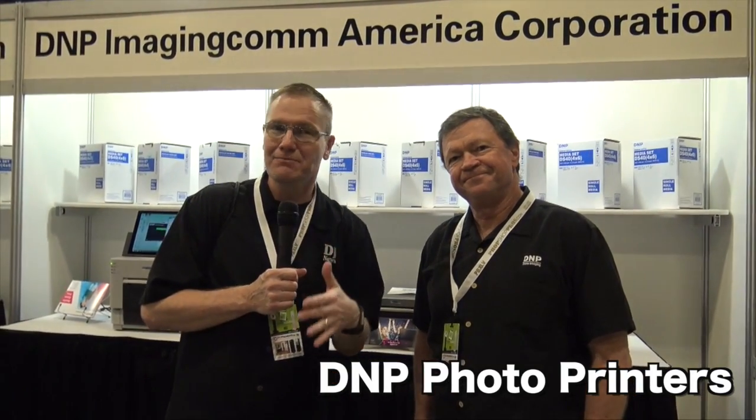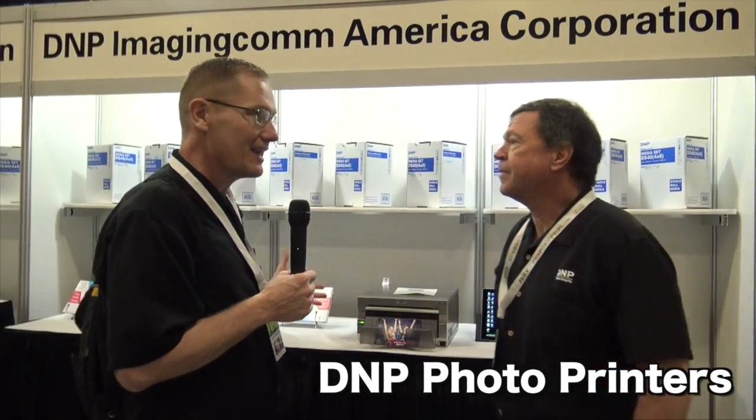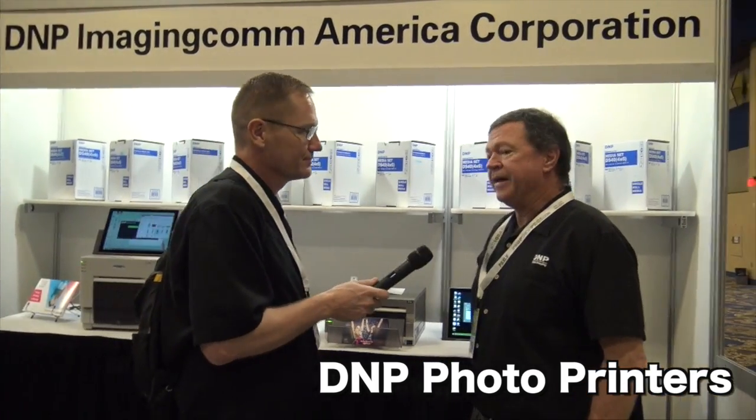We're at Photo Booth Expo 2017 looking at some of the cool products at the show, and that brought us over to the DNP booth. We're gonna look at some printers. DNP is the leading manufacturer of dye sub printers in the world — printers and media.